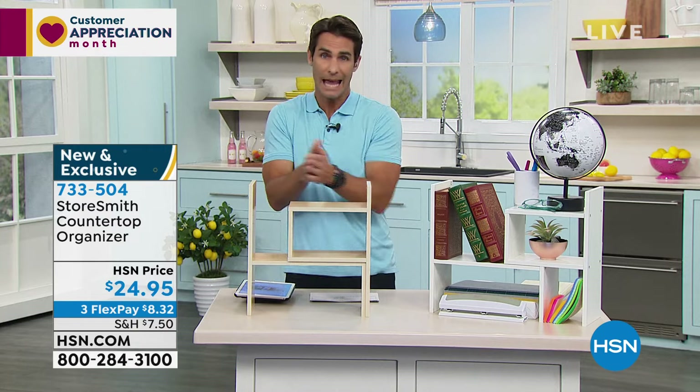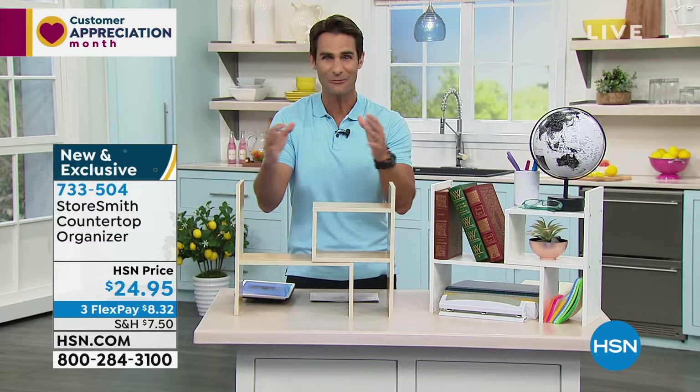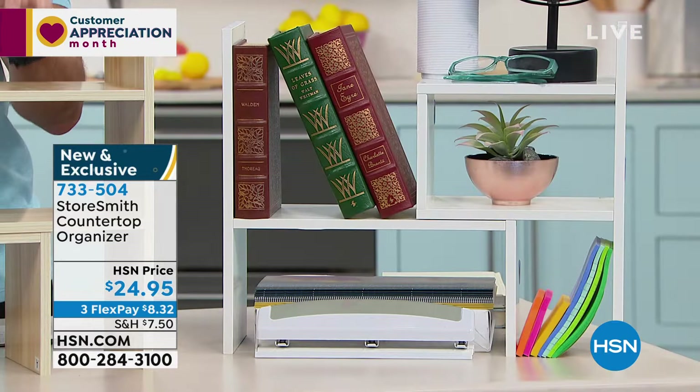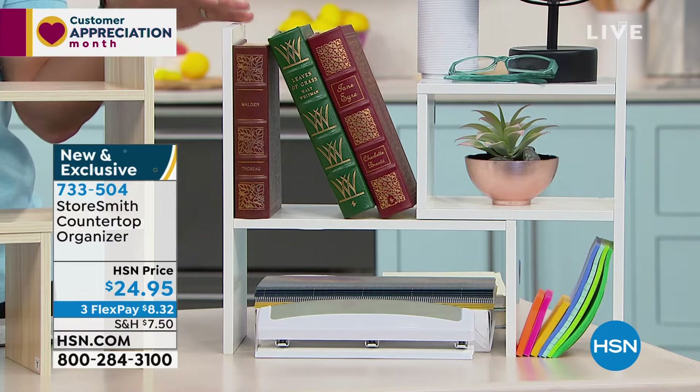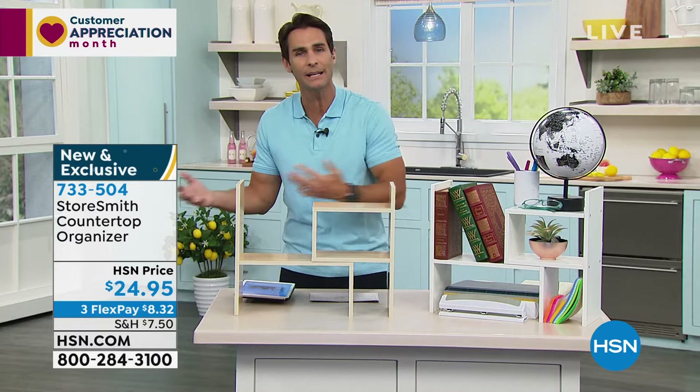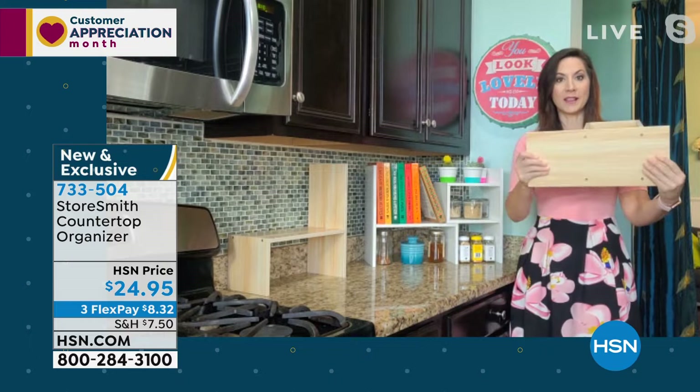It's customizable — I had no idea! It's really great. $24.95 to get all that stuff decluttered and organized, three flexible payments of $8.32. Choose between white or natural. Rebecca, Storesmith gives us something we could brainstorm about for an hour — it can be used in so many rooms. You can break them apart if you want. This is real wood all the way through with iron construction.